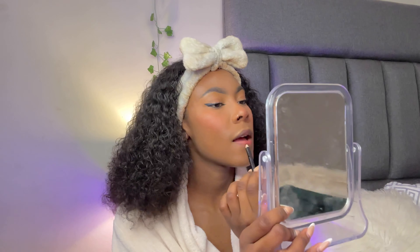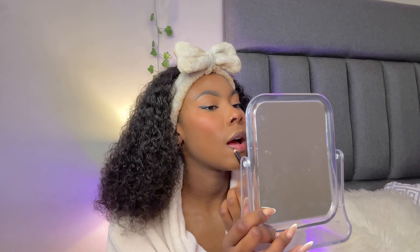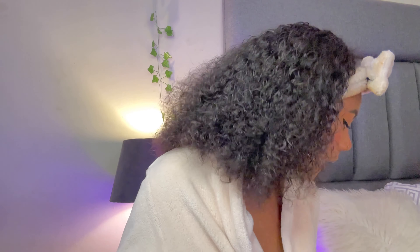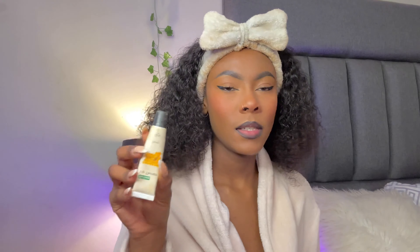I'm going in with my Wet n Wild lipstick in the shade Dark Wine — just a little bit as lip liner. That's my lip combo. As Black girls we don't have to over-line our lips. Then I just add some lip gloss on top.